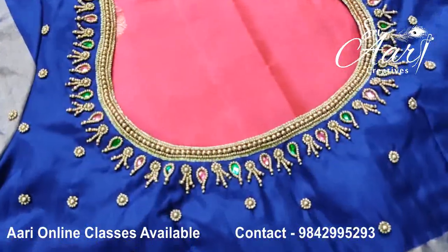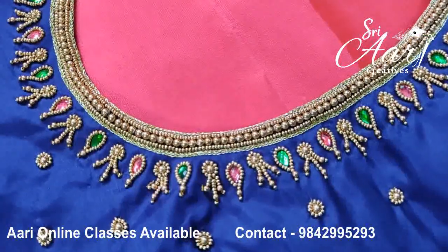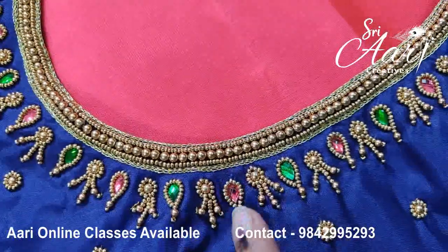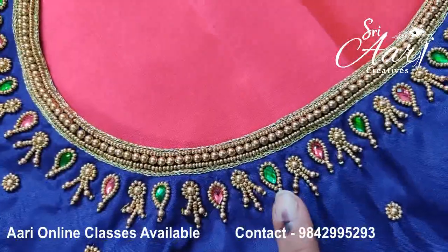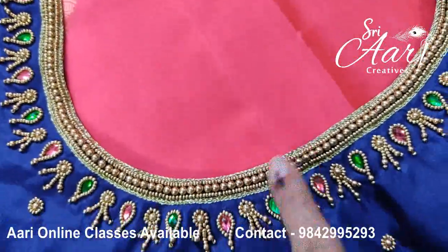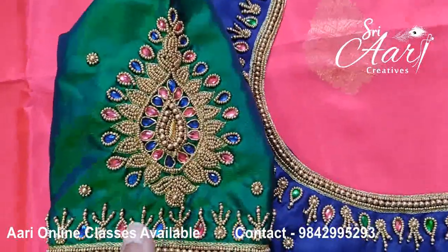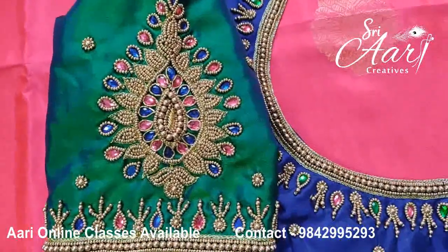This is the first design. It is pink. It has a motif in the pink shape. You can see the motif on the sleeve. You can see the beadwork on the neckline. You can see a sugar bead.